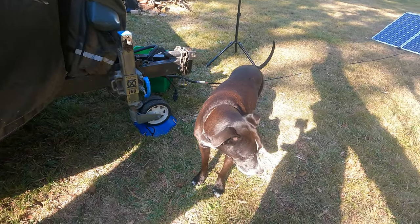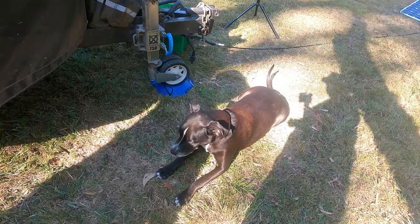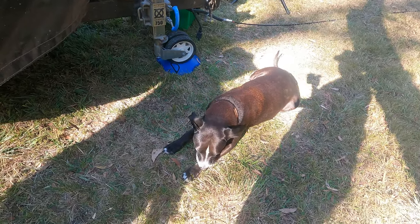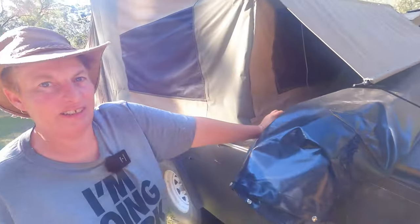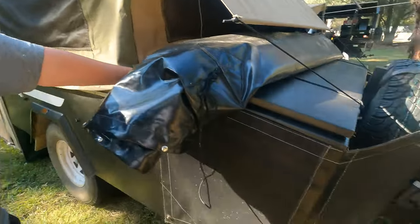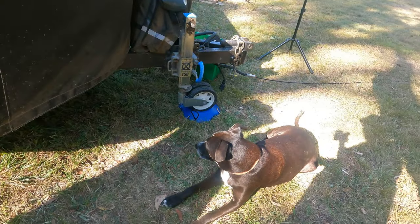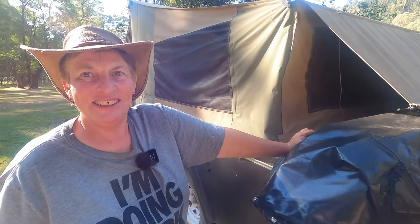Toby got bitten by jumping jacks today so he's a bit tender. He's been in the river though so he's feeling a bit better. For those that haven't seen the post — we did lose Inky, he went over the rainbow bridge a short time ago. So Toby's our only companion now when traveling, our only child.